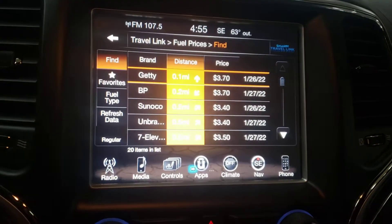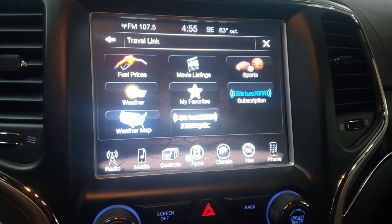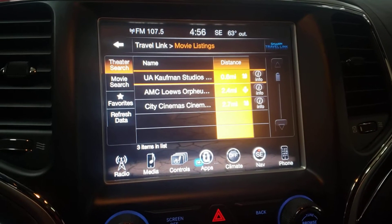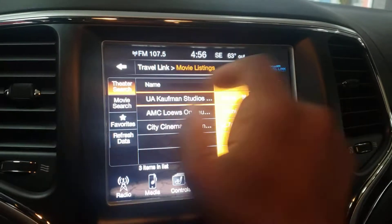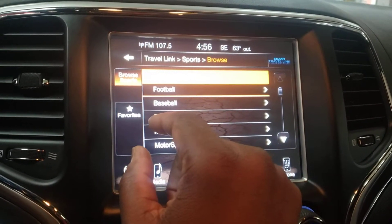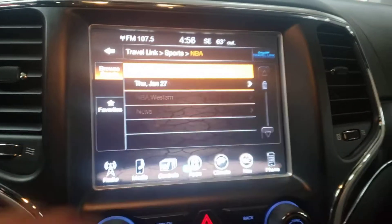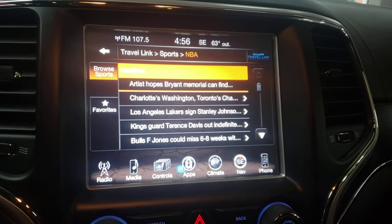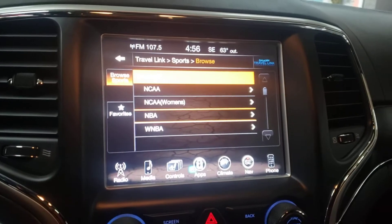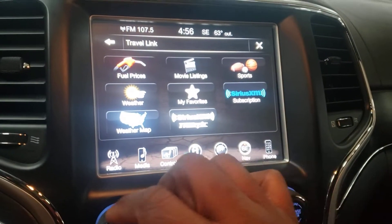Gas prices - you want to know where they are in your neighborhood? Bam, there you go - this is what you're going to be paying for gas prices around us. Not so great news, but awesome. I want to go to the movies and take my wife - bam, these are the movies in my area. Sports, if you're a sports fan - basketball season, the NBA. We'll do news for today - bam, this is what it tells me what's going on. This car is literally your laptop, computer, smartphone - everything in one. It's a remarkable vehicle.